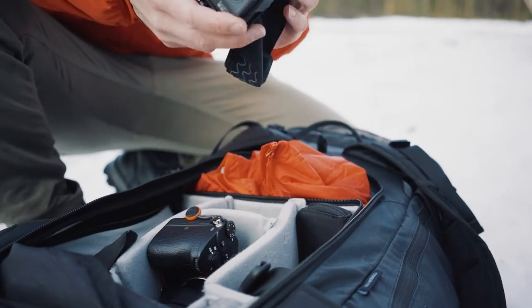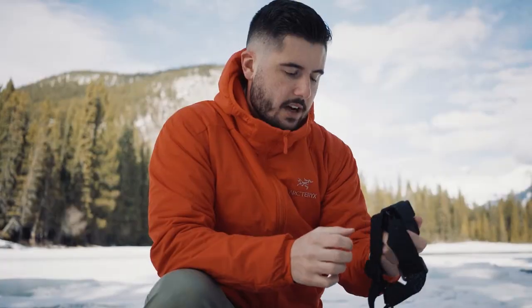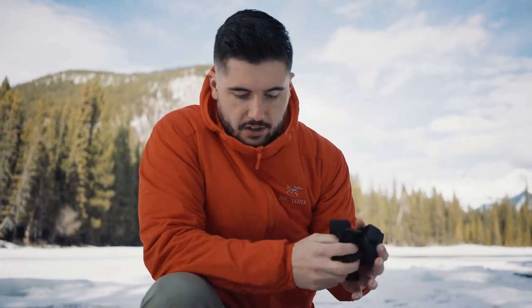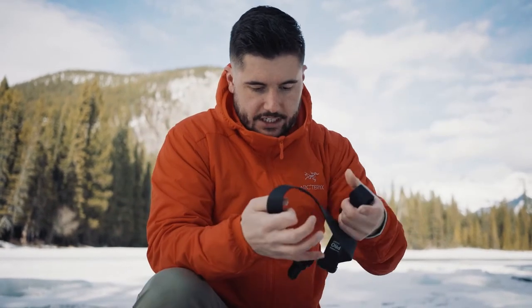I always pack a GoPro with a head mount fastened to it, because I never know if I'm climbing, hiking, or doing anything where it'd be kind of cool to get a POV shot. I always want to have that close by — pull it out of my bag and throw it on my head. I also usually have a chest strap that I can mount or give to someone else. And especially if I have two camera bodies with me, I'm always going to bring two leashes for each camera body.